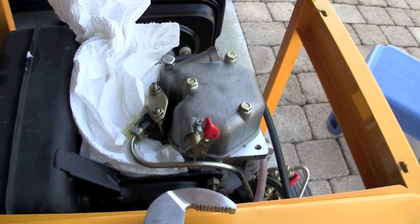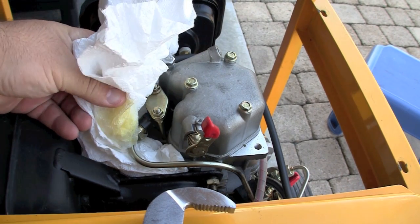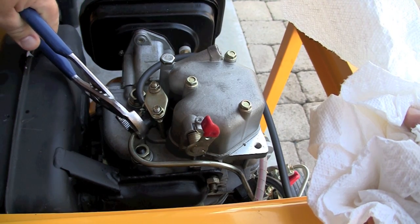With a paper towel in place, you should notice it getting fuel-soaked and confirm that the pump is pumping and fuel is getting up to here just fine.